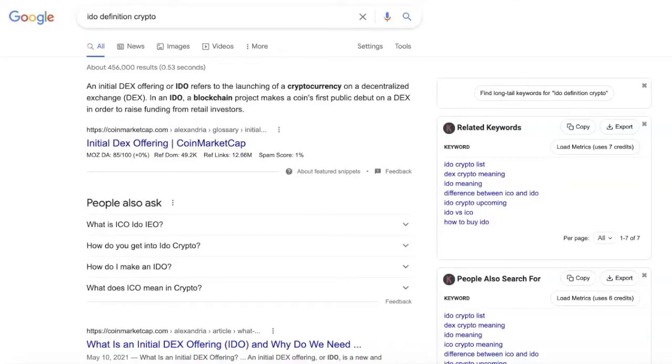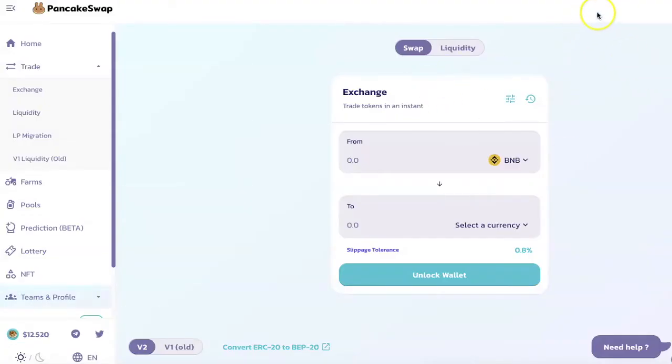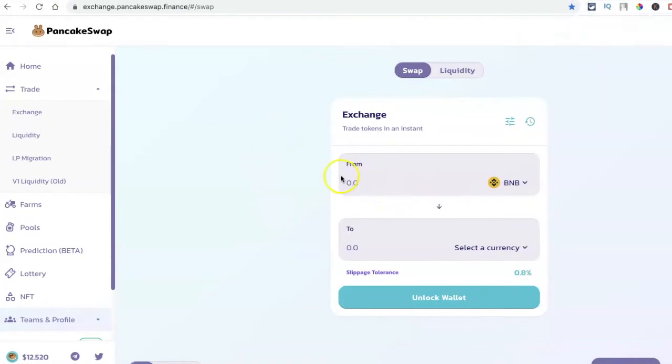Why would you need something like a smart chain wallet? For us in the US, this gives us an opportunity to participate in IDOs — Initial DEX Offerings — the launching of cryptocurrencies on a decentralized exchange. Examples of decentralized exchanges are Uniswap or PancakeSwap. With PancakeSwap you can connect your Binance Smart Chain network and swap Bitcoin or Ethereum to any new coin on decentralized platforms not yet on centralized platforms like Binance or Coinbase.